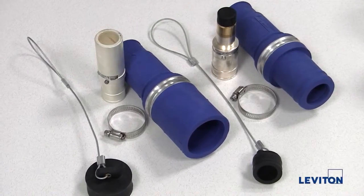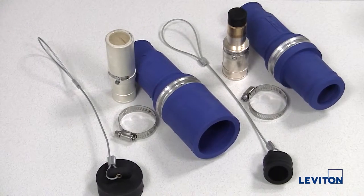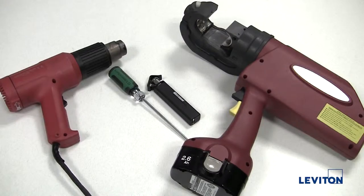A complete connector consists of a male or female contact, male or female sleeve, clamp, and protective cap. To assemble these connectors, you will need the following tools.